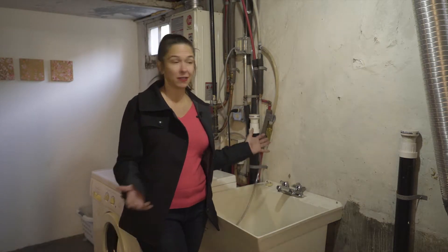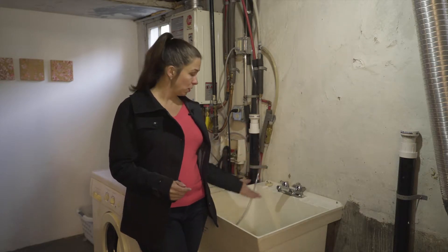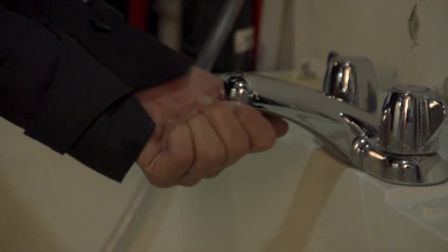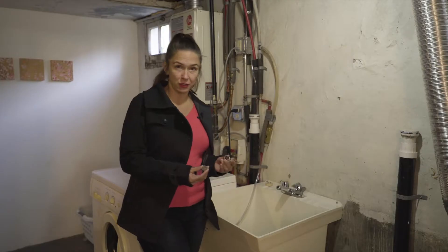A lot of times your faucet will be spraying at you or the flow will be kind of diminished, and it's a super easy fix. There's this little thing underneath most faucets called an aerator. If you unscrew the top of it like this, there are innards inside.